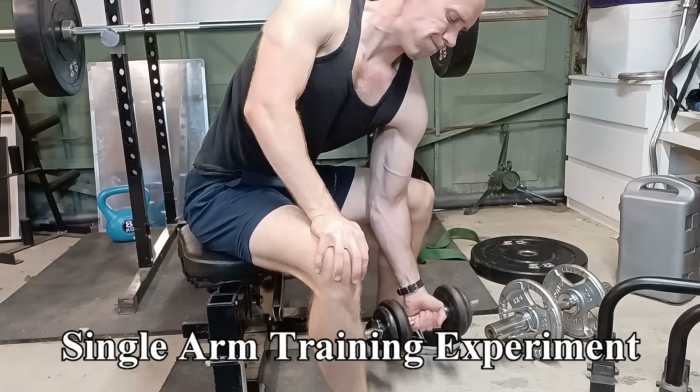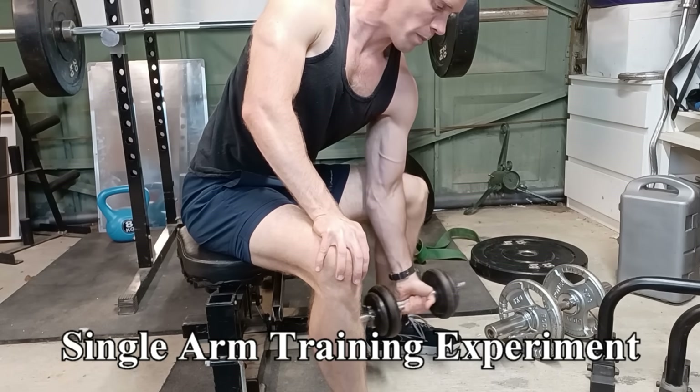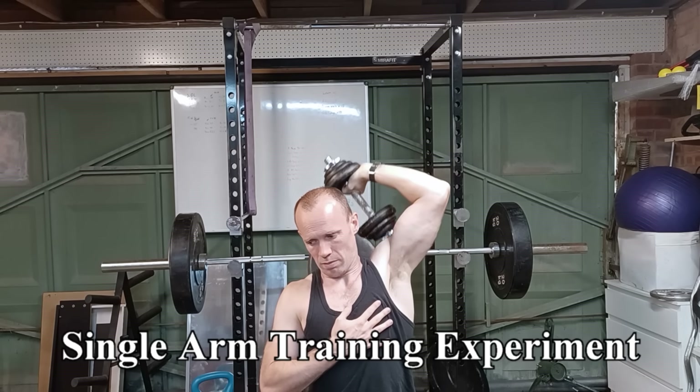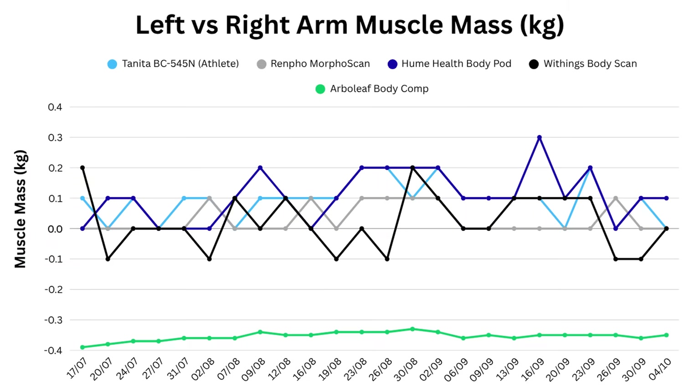To see how reliably they detect changes, I spent six of the 12 weeks doing bicep, tricep, and forearm exercises almost exclusively with my left arm. Adding 100 grams of muscle in a single arm is quite substantial, but as you can see by my DEXA results I just about managed it — my left arm now has 108 grams more muscle than my right. Most of the scales reported more muscle in my left arm around the time of the scan, though Withings went a bit rogue and favored my right arm on the day itself, and Arberleaf is completely off.